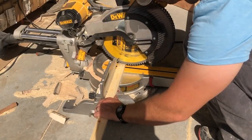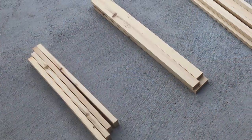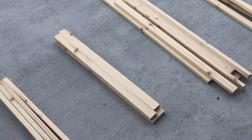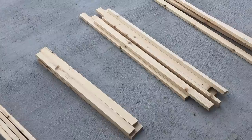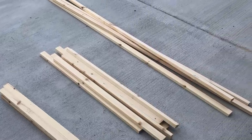Let's cut out some one by twos. Cut four at 19 and a half inches, four at 29 and a half inches, eight at 35 inches, and four at 69 inches.